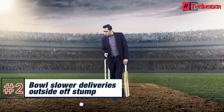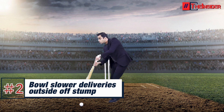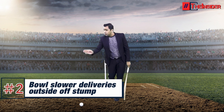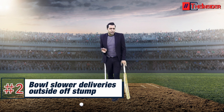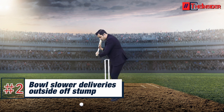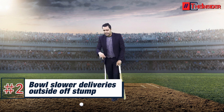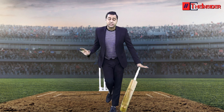But what about spinners? You can drag him out — get him to attempt drag-over cover shots or over long-off. Jason Roy plays good down-the-ground shots, but if you can tempt him to go over cover or long-off, there is a good chance he might get out. Try to drag him over cover shots and Jason will stop.